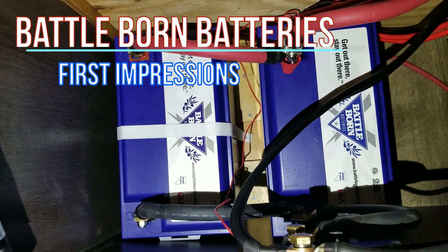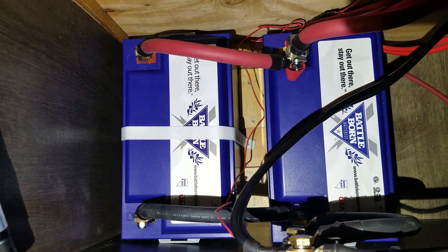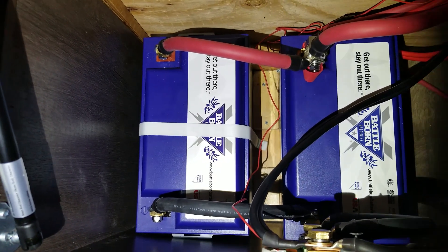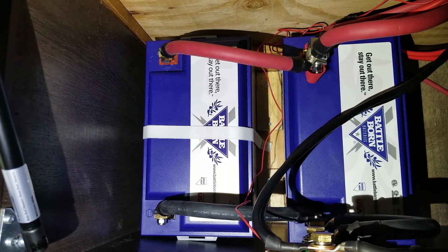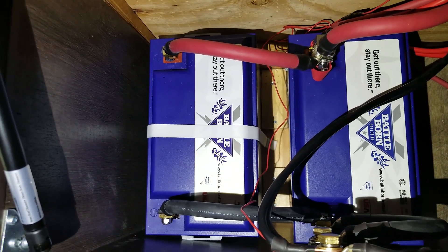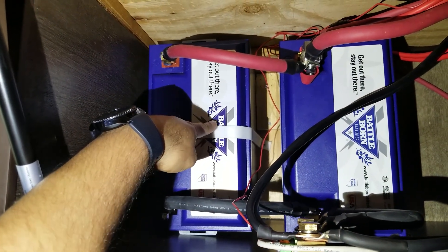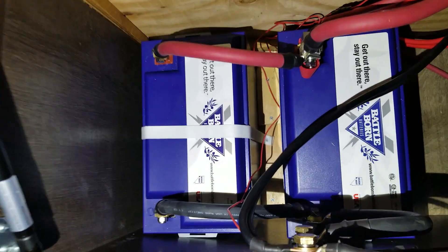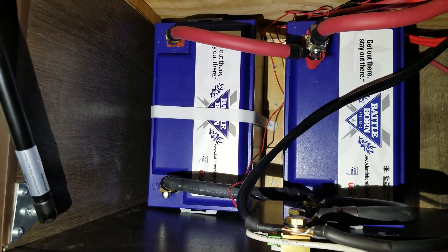Here are the Battle Born batteries that we are using. I've done one trip so far over the weekend, and over a 24-hour period we used about 46 amp hours out of the one battery — we only had one at that time. I was able to get another one since my solar system is pretty small right now and I wanted to go a little bit longer.